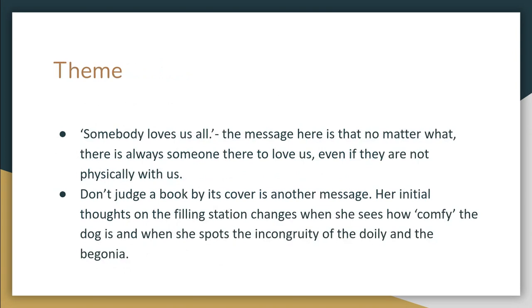You'll see later on in 'The Fish' she has a similar change of heart regarding appearances. The dog is comfy, there's nothing to suggest the family aren't entirely comfortable, and they don't seem unhappy. So that's just a quick recap on 'Filling Station.'